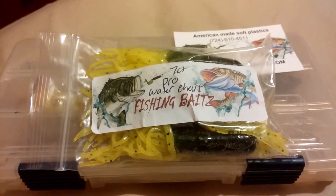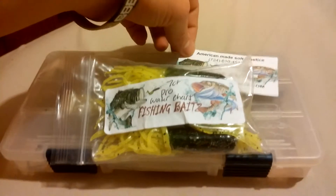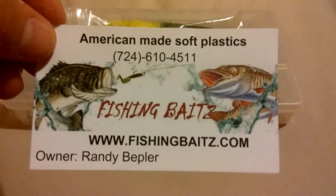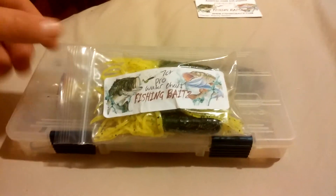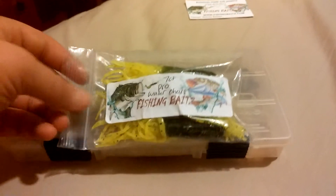Today I want to show you these baits I picked up a while back — they're hand-poured tubes, they're really nice. Here's the business card. I talked to these guys at an outdoor show in Ohio at the IX Center. They're watermelon — Truce Pro Pack — watermelon Truce, seven count, pretty nice, heavily salted.